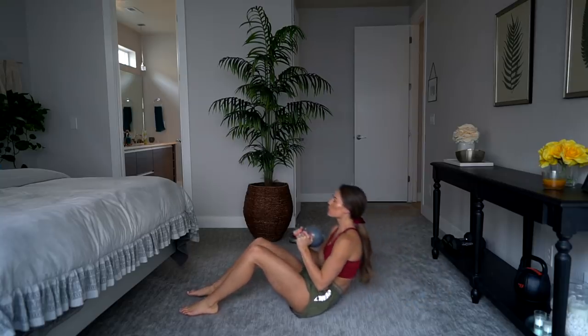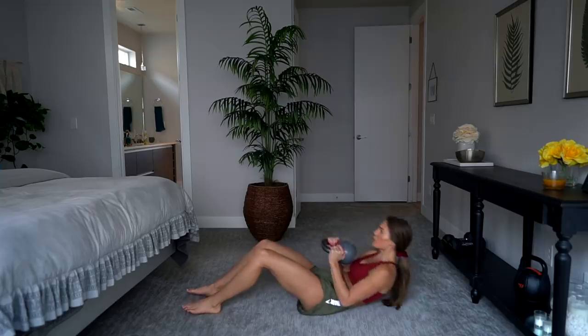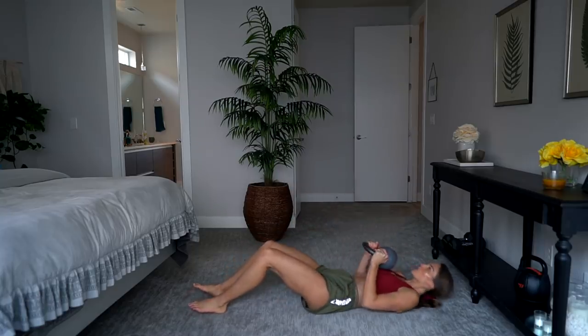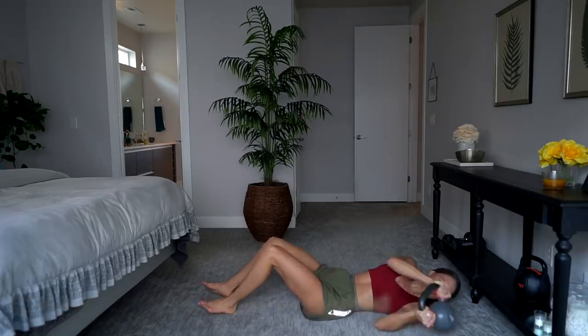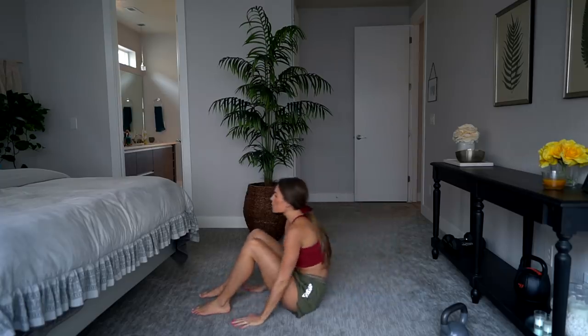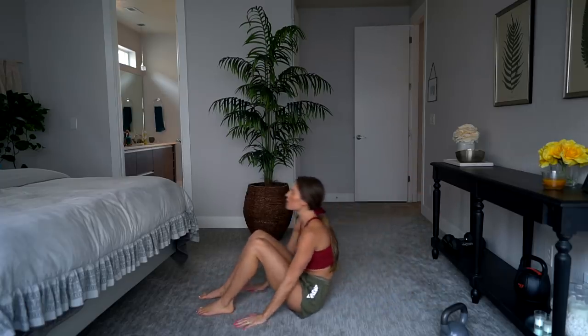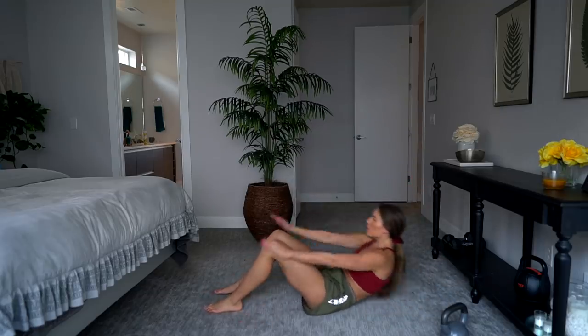The next exercise is a sit-up. You're going to do 10 weighted sit-ups with your kettlebell or dumbbell, and if you can't quite do those yet, just do them weightless. After the weighted ones, do 10 more weightless. I always think about each and every vertebrae on the way up and on the way down — curling so that every vertebrae hits the carpet or the ground. Really want to contract your entire core through this exercise.